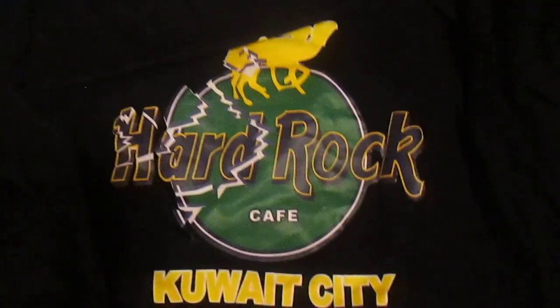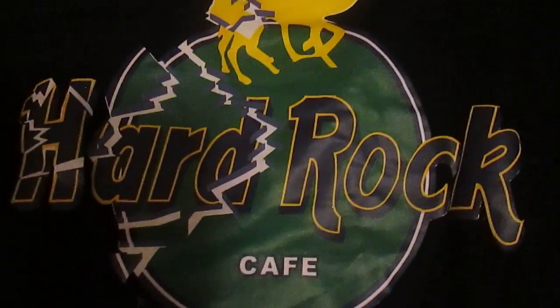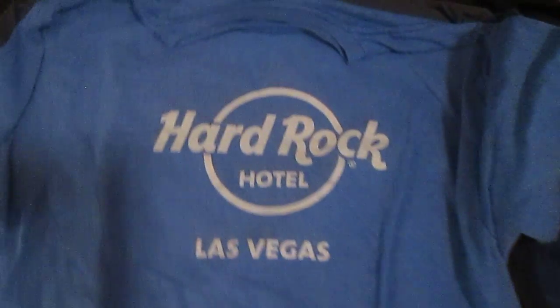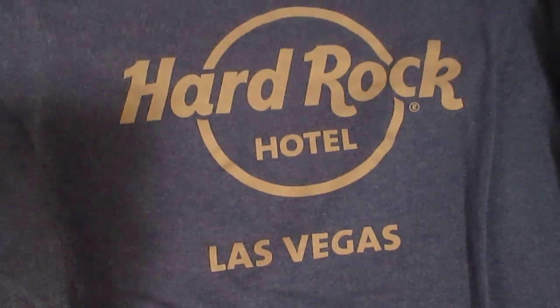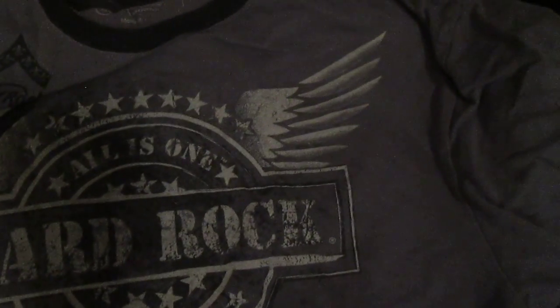And this shirt is from the now closed cafe in Kuwait City. It has a man riding a camel on the top, and the logo looks like a broken disc or record. And then this is from the Hard Rock Hotel in Las Vegas — the first ever Hard Rock Hotel. This is one of my favorites. This is the 'all is one' tee from Hollywood, California. It has wings and stars on it — it's pretty cool.